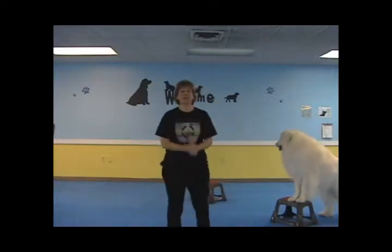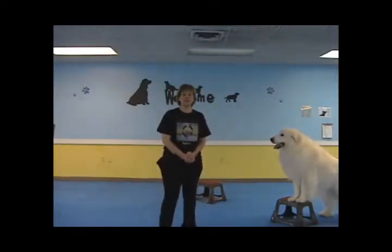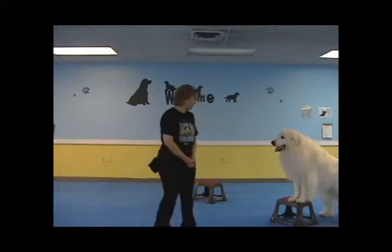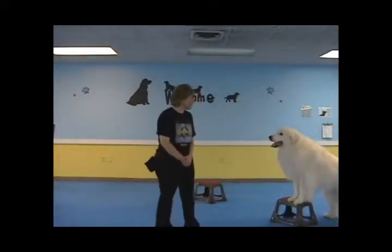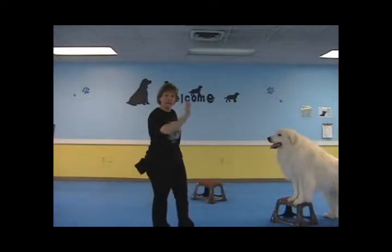We are going to do the trick directional casting. Your dog should already be familiar with how to put paws up on an object. If not, go ahead and review that in another video series. Quinn loves this trick. Most dogs actually do once they get the hang of it. The object of it is to go from one item over to another one with the handler directing the dog at a distance.